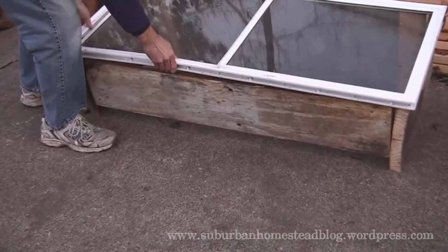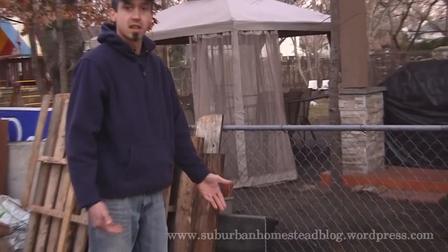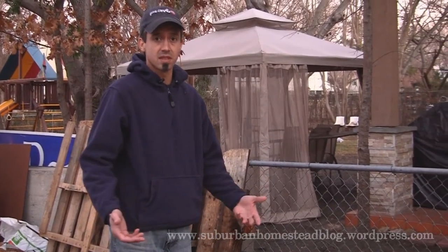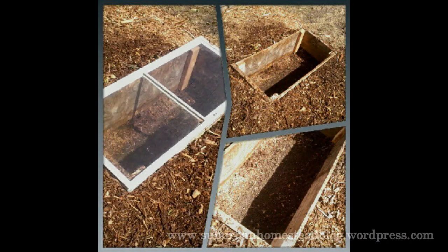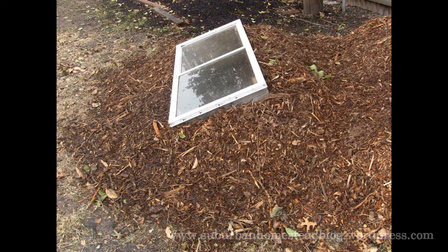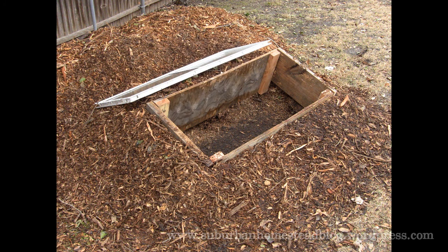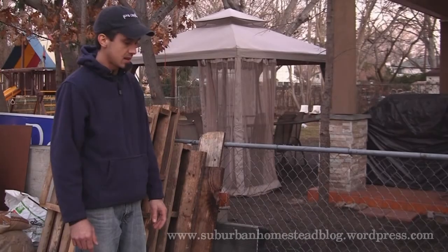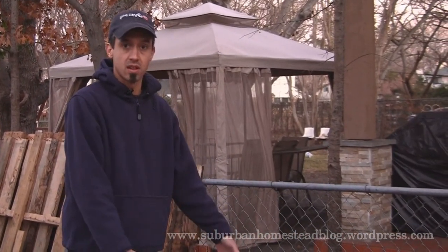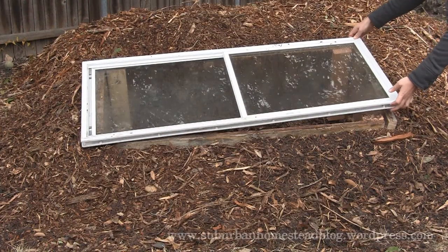You may notice down here there's a gap in the wood where it doesn't go all the way to the ground. That's because I was using the wood I had — I wasn't going to get fancy with cutting angles and everything like that. It's not a big deal, because what I'll be doing is piling mulch up around the outside of the cold frame, and that'll help keep the heat in as well.